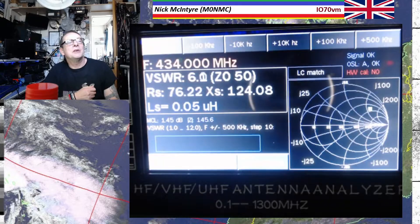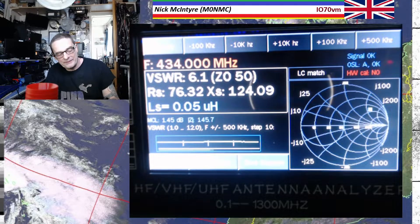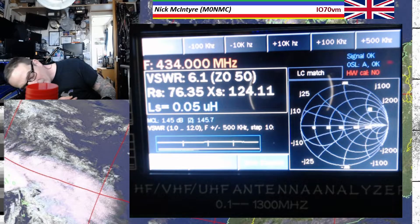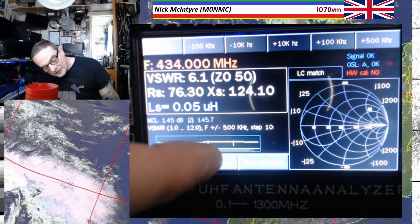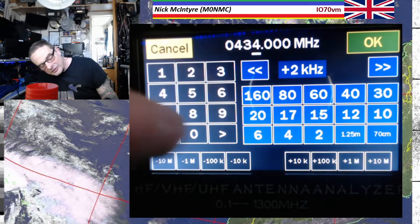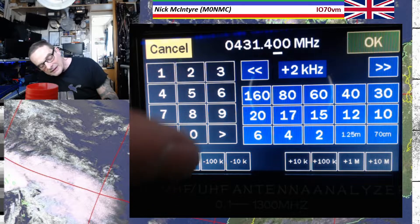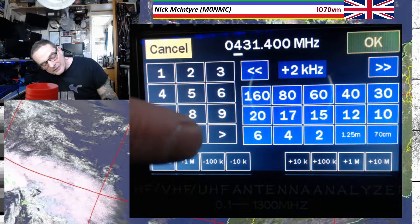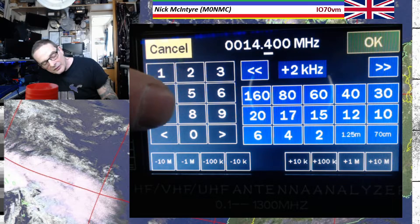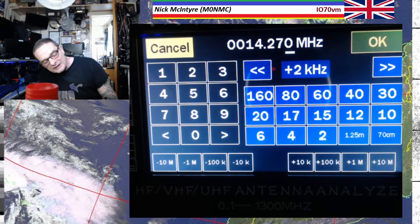So you can do single frequency mode, where you can just chuck in your frequency. Set frequency — I've got to look down while I'm doing this — so set frequency, then you can put in whatever you want. Let's go to 14... make that a 0, then a 1 and then a 4, and then 14.270.